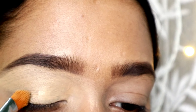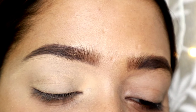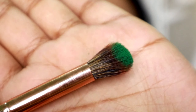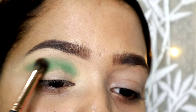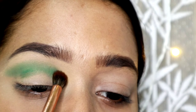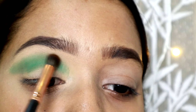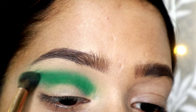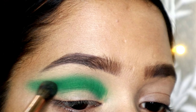I will start with my eyelids. I have a red and green cut crease. I will set the eyelids and then use a fluffy blending brush to set the crease area. First I will place it but blend it in a little bit, otherwise it will be very harsh. I will use a deeper green shade as a transition and blend it in.